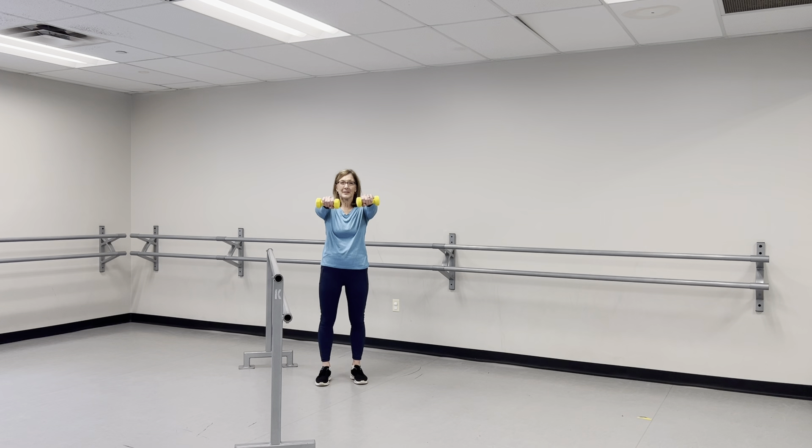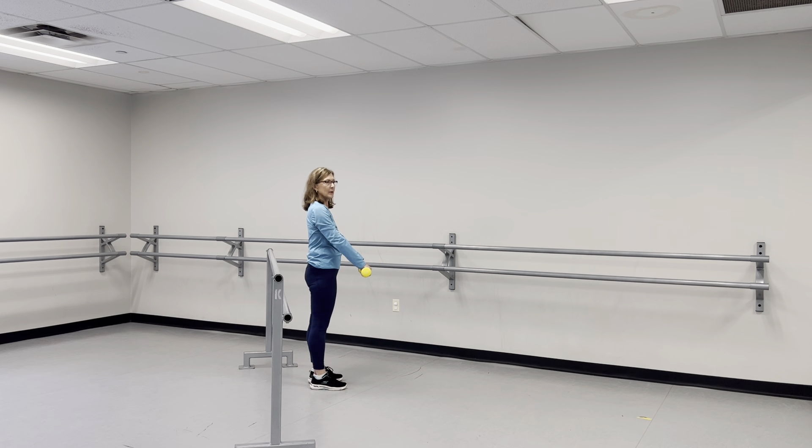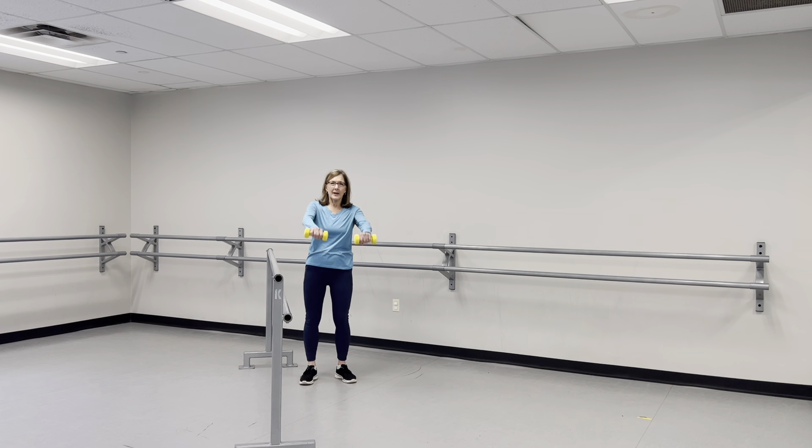We're going to bring those weights to the front and, keeping that back strong — like you have that two-by-four on your back — lift those weights up. Just use the arms to do the lifting. Count to ten, breathing correctly, then back down to the side. Take a breath and exhale.